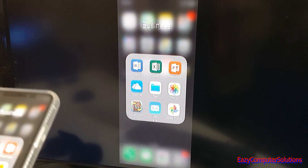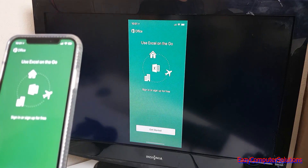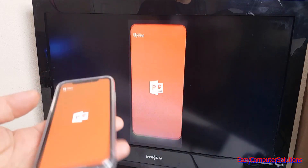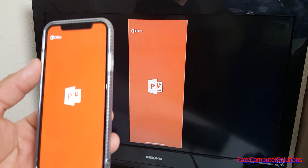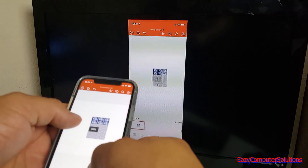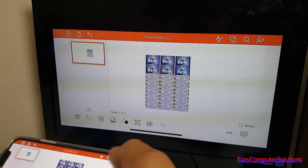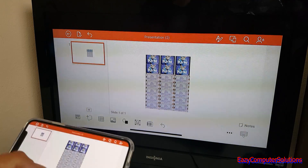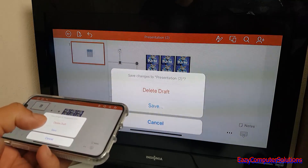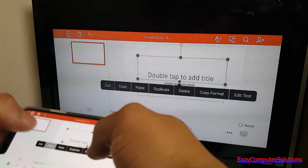Let's go to an Excel spreadsheet — I haven't set that up on my iPhone yet, so let's go to PowerPoint instead. I was working on a PowerPoint presentation earlier today. There it is, and I can flip it to the side and continue to work. So yes, I can get some work done.